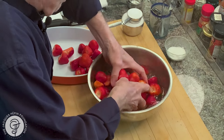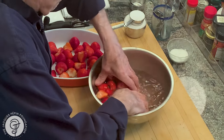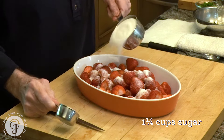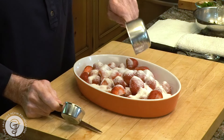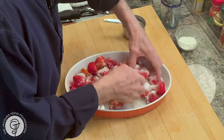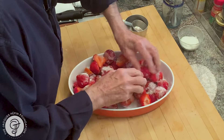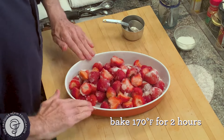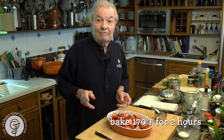So I have two pounds of strawberry that I put in a gratin dish. And I have a cup and a quarter of sugar. When you buy commercial preserves, one pound of fruit usually has one pound of sugar. Here I have two pounds of berry and about 10, 11 ounces of sugar. So I just put it on top like this, and I'm going to put that in an oven at 170 degrees.